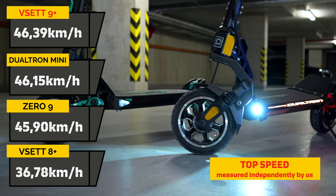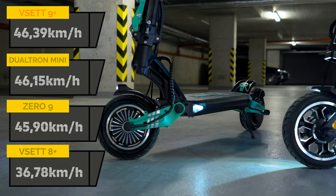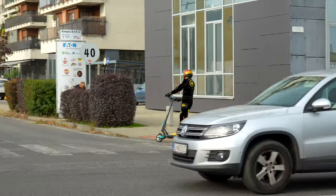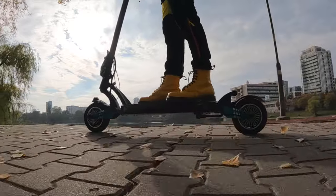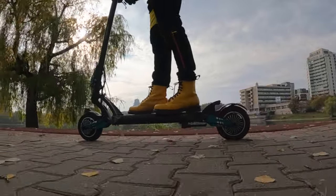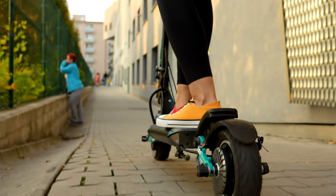It also occupies the first spot when it comes to top speed, although here the competitors come very close. A top speed like that won't be enough for racing, but if you choose a smaller scooter for your riding pleasure, your trips will most often be around the city anyway. In a city, a top speed of 46.39 kilometers per hour will be plenty to keep up with other means of transport present on the road.